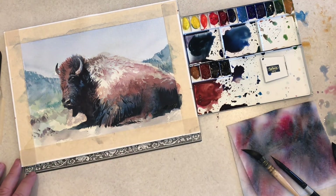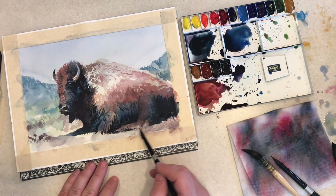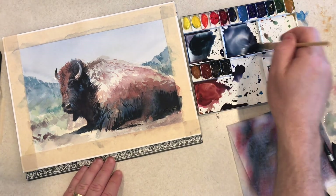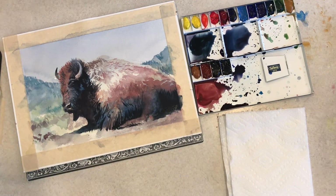Putting in a little detail in the area around the bison. I'm not following reference too much — I'm just trying to get a little something going there so it's not so blank, and so the values aren't as light as the values in the shoulder of the bison, to let that area stand out a little more.